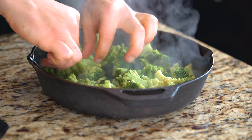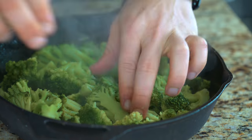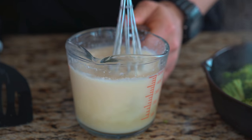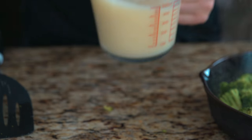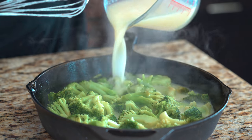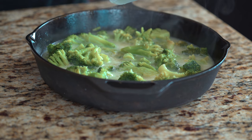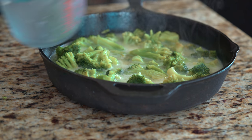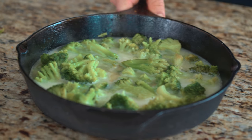We're going to add our broccoli on there. Strategically place the broccoli so it's all even. And now we're going to add our egg white mixture on top. Remember, if you mixed it five or more minutes ago, mix it around a little bit more before adding it.